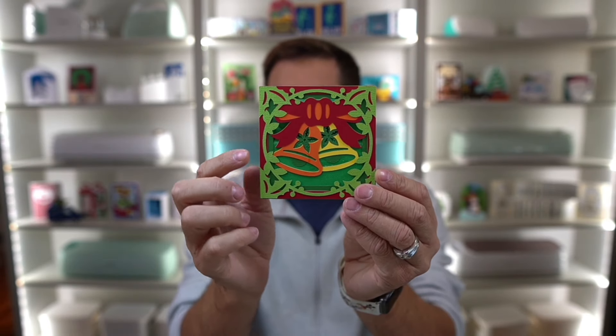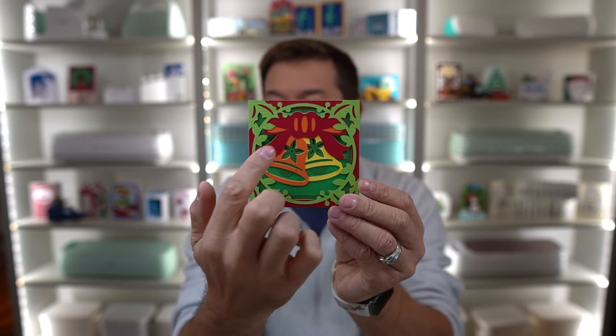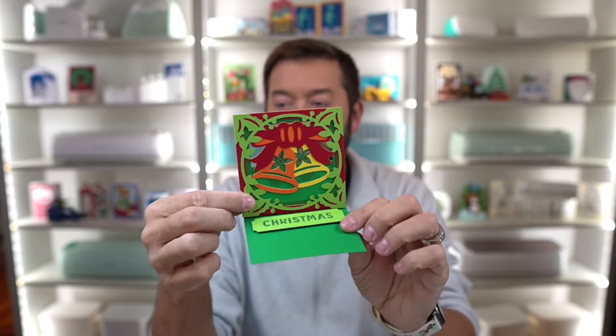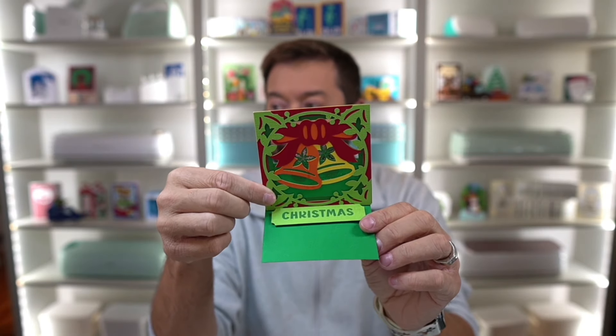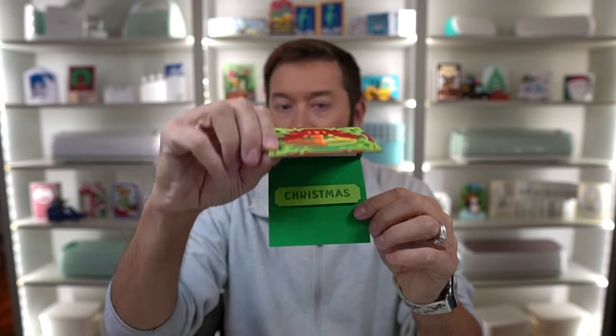How pretty is that front cover panel? You have those holiday bells there in the middle, and this really intricate design on the outside for the trim. The card pops up just like that, revealing the Christmas sentiment, and there's a spot on the inside for your message. Of course, I include an envelope as well.